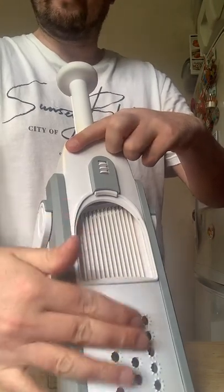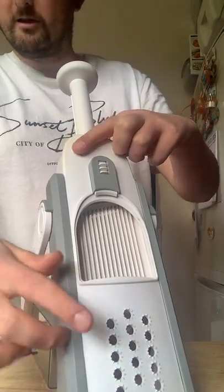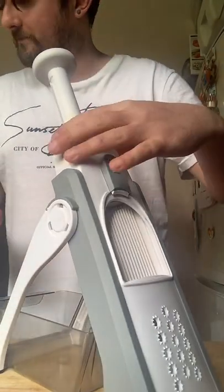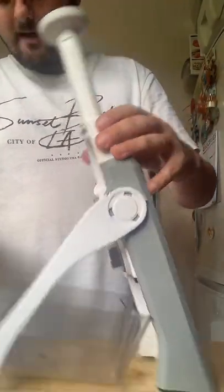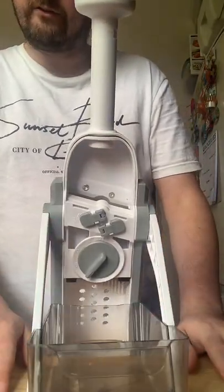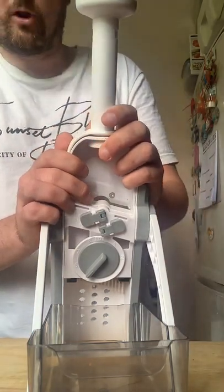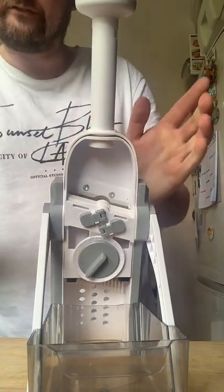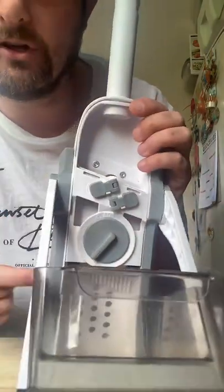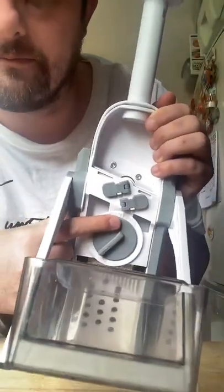Different dices — and this bit here at the front, if you're wondering what this part is for, it's for garlic. So if you're grating any garlic — I've not used that part yet to be honest, but we do have that one on the chopper as well, the vegetable chopper. Right, so that's that part. At the back, this is where it gets a bit complicated because there's a few things I need to tell you about the differences between the cuts.